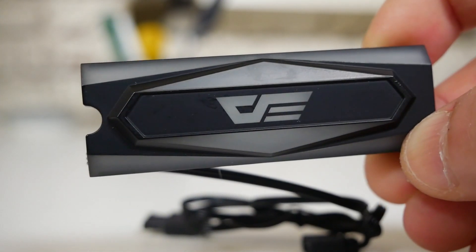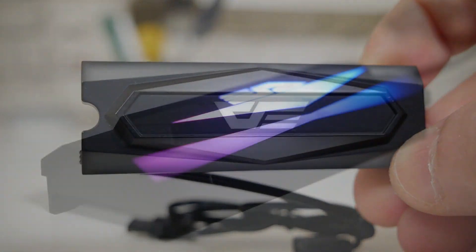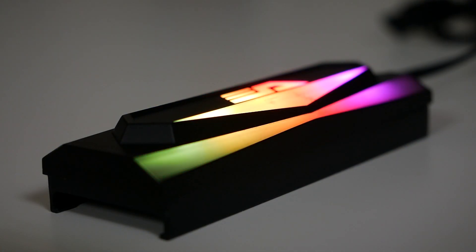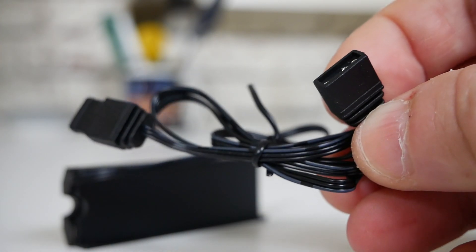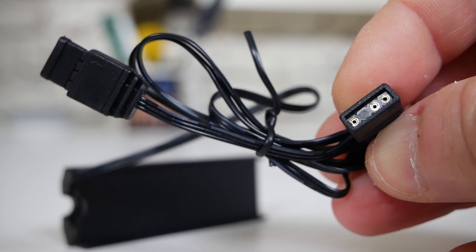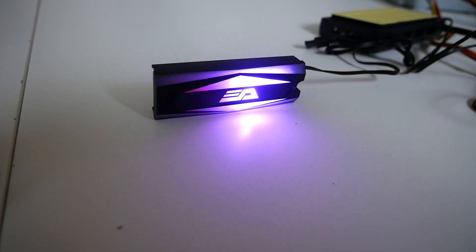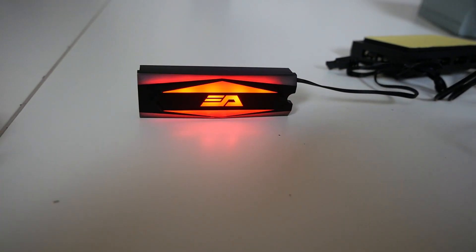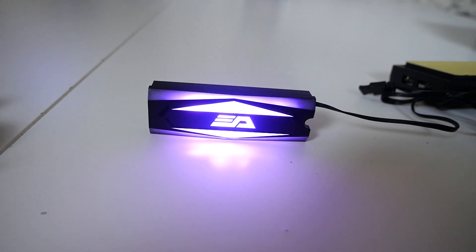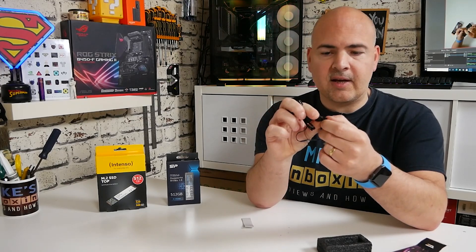We've got the Dark Flash logo on the front, and also opaque areas where the RGB floods through, which you've no doubt already seen in the b-roll. Connected to the unit is a 50cm cable, so that should be enough to reach most builds, going into either your motherboard's addressable RGB header or perhaps into a hub. There's the header itself and also an additional pass-through which will allow you to daisy-chain some devices.